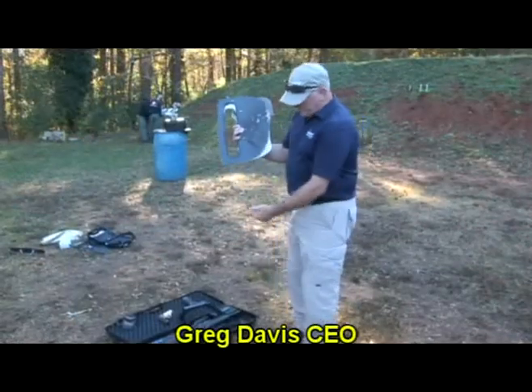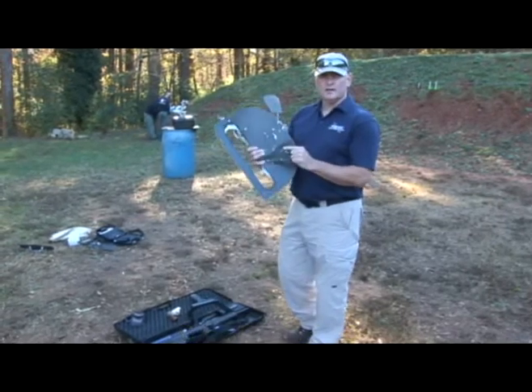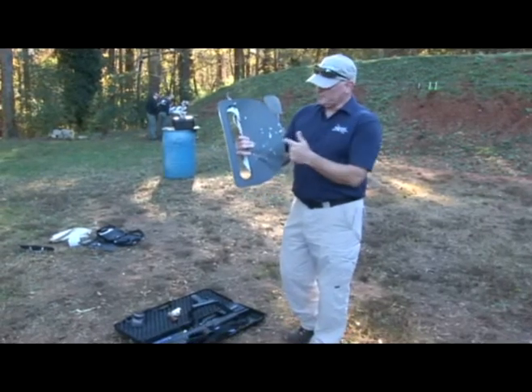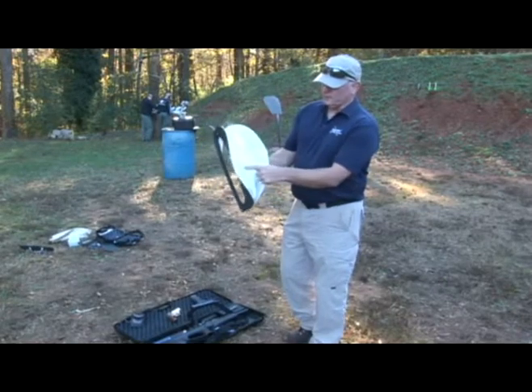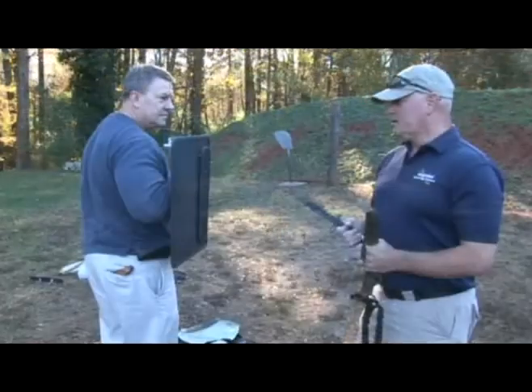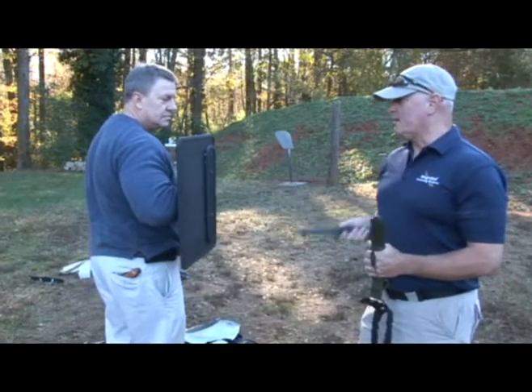We shot it 20 times between a Beretta Storm, a .38, and a Smith & Wesson .45. You can see it still caught the rounds, and there are still some rounds inside. We're now testing this against an edge weapon — this is a pretty sharp K-Bar.